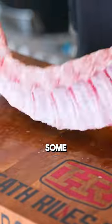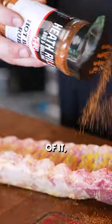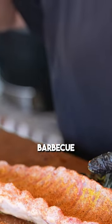The first thing I'm gonna do is get some mustard on this rib here. I'm gonna squirt some on and then start some seasoning. The first thing I'm gonna use is some of my hot barbecue rub — the heat cooks off of it, but it's just a great all-purpose barbecue rub.